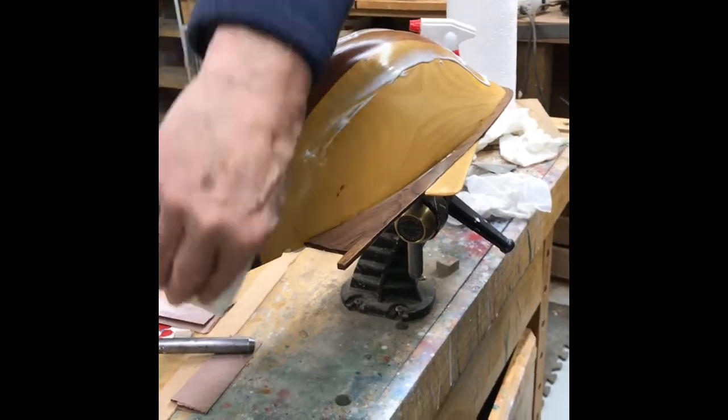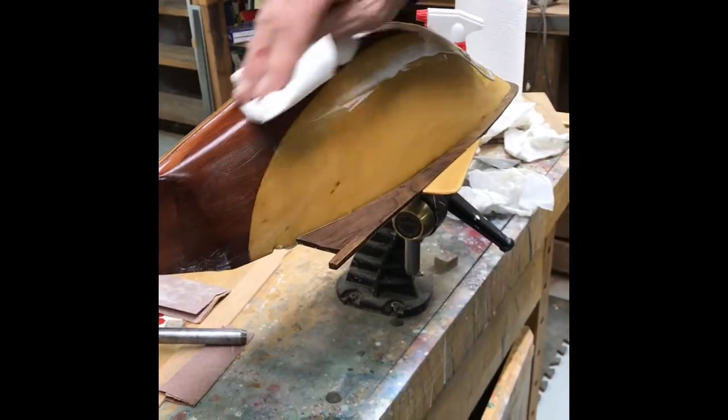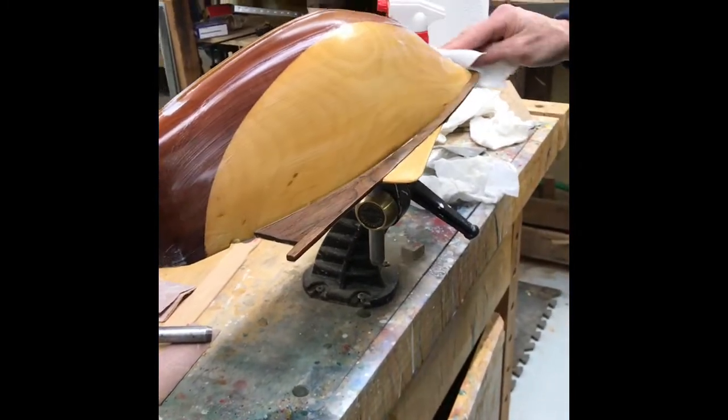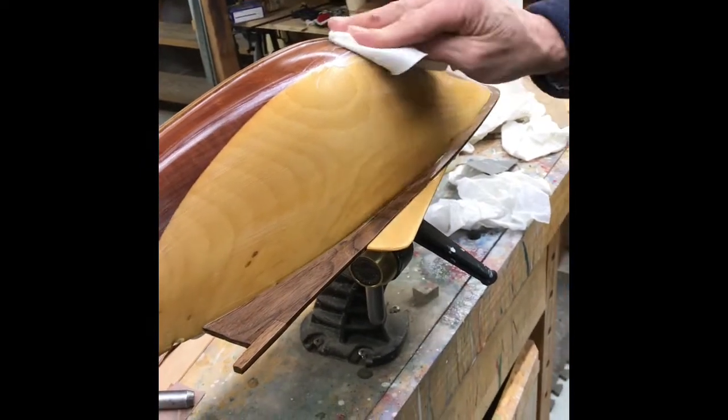The Viva paper towels are good because they're so soft and they won't scratch like a regular Bounty or other paper towel and leave little fine scratches. I use Bounty for wet sanding, but for polishing you want something softer.